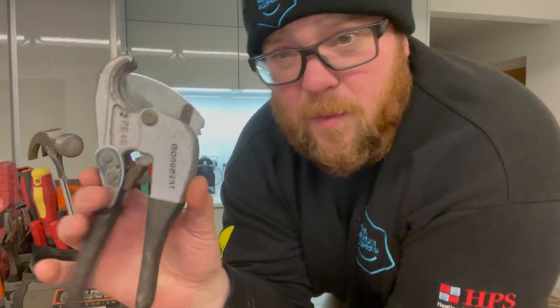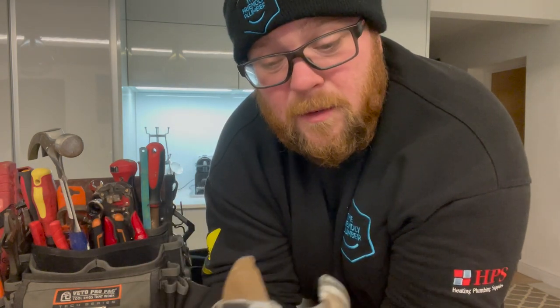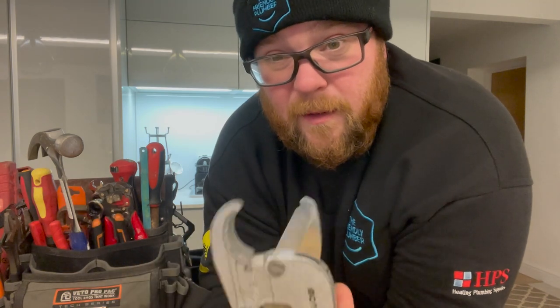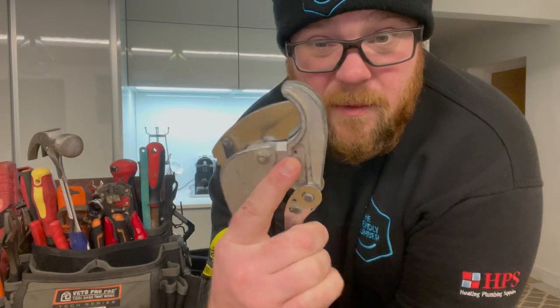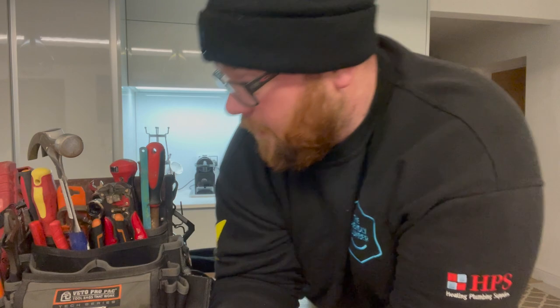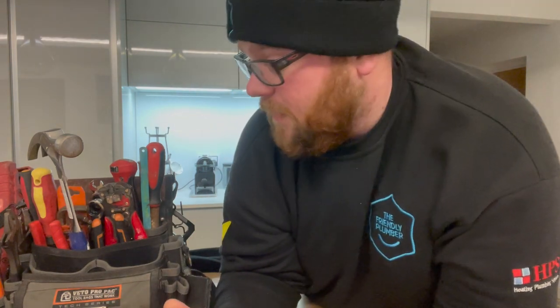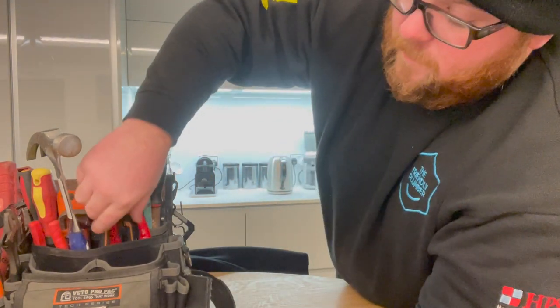Plastic cutters — these are the Monument ones. Are they the best cutters in the world? No, absolutely not. But for what I use them for they're brilliant. I've done full boiler installs with just this in my gas bag. I don't only use them for cutting plastic — I'll cut through cable, all sorts of stuff. It's a ratchet one, really good piece of kit but really inexpensive, because they take an absolute pounding.